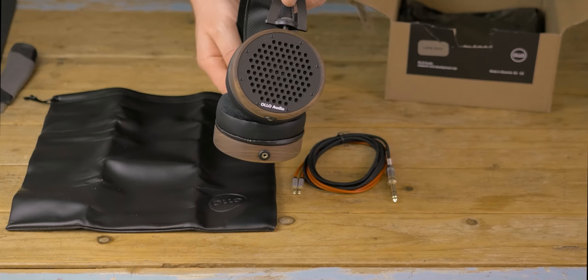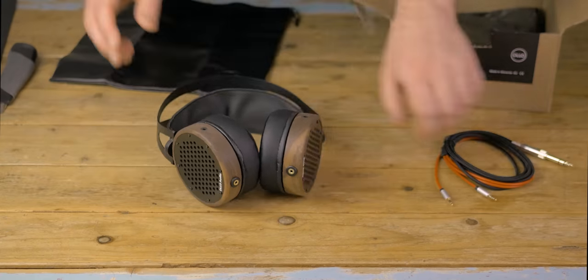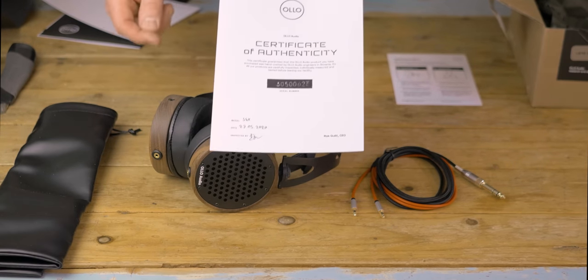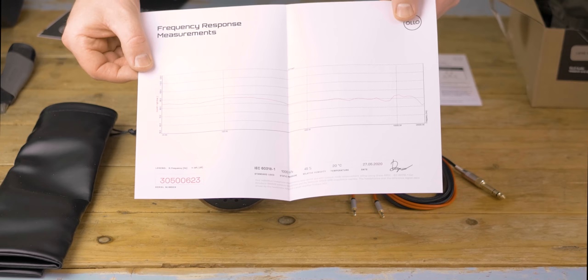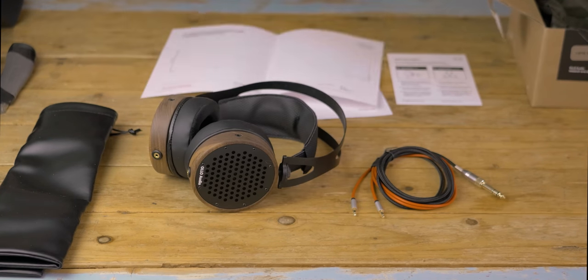They look luxurious with the wood earcups of American Walnut. The packaging also has a certificate of authenticity with the date and signature of the one who checked the headphone. And here we have the custom measurement of the headphone response — more on this later. And finally, the manual.